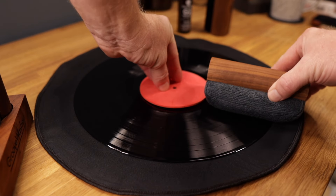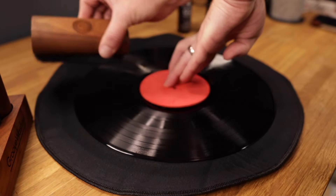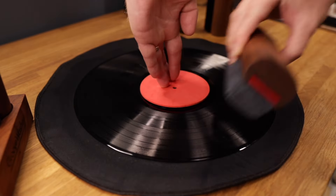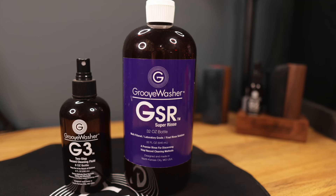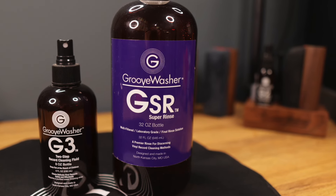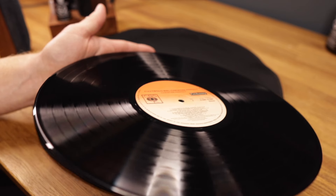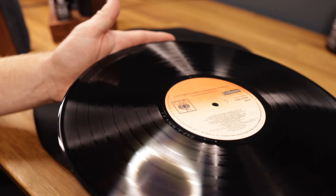If a record is very dirty, then multiple cleans may be required to achieve the desired results. In some cases, you might want to even consider a more concentrated cleaning fluid, such as GrooveWasher's G3 formula, which is stronger but requires a secondary rinse stage. As a rule of thumb, though, use the most gentle method possible to get the results you're after.